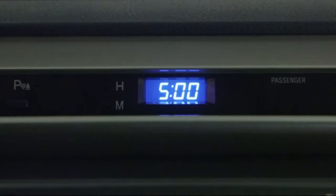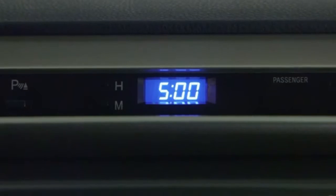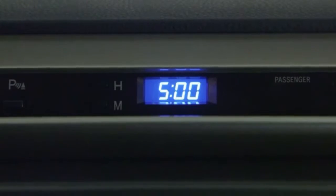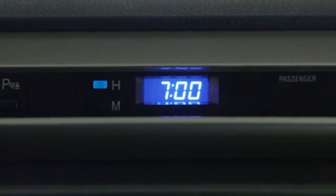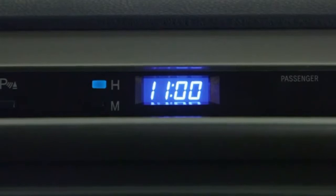For example, to adjust the time forward to daylight saving time in the spring, just push the button once. To adjust back to standard time in the fall, push and hold it while the clock cycles quickly through 11 hours.